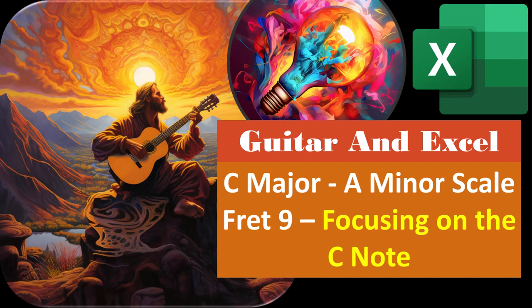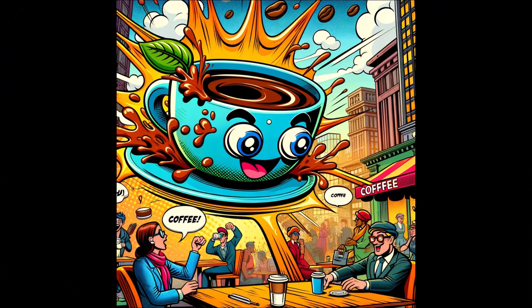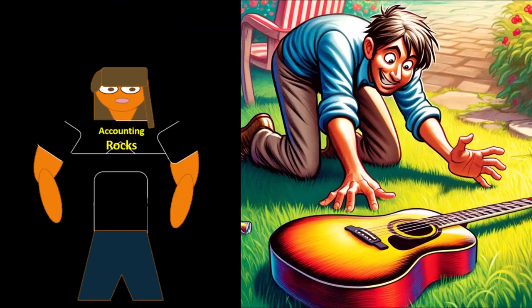Guitar and Excel. C major, A minor scale, fret number nine, focusing on the C note. Get ready and some coffee, because it's time to pick up our guitar skills.